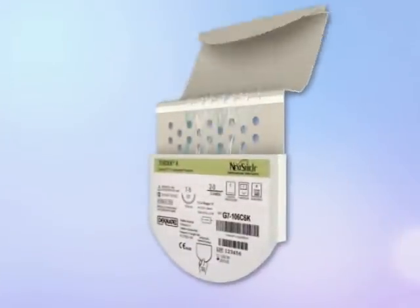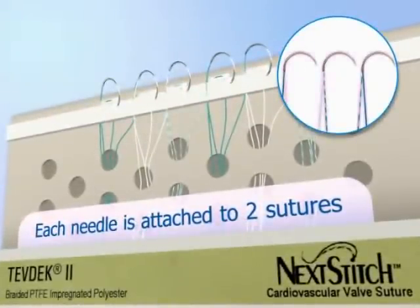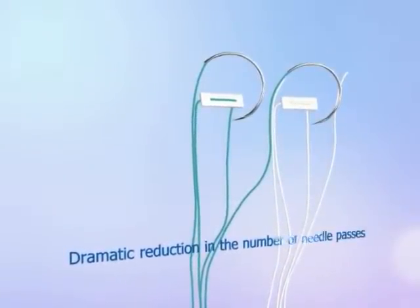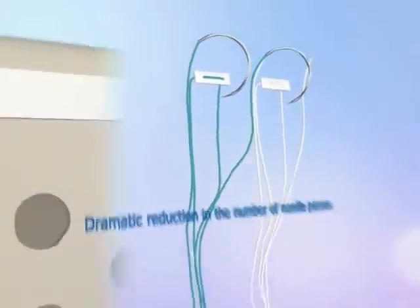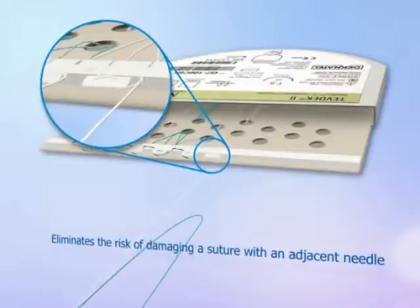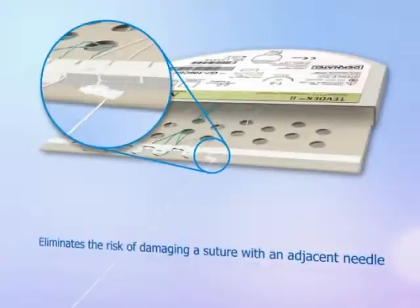Next Stitch is a continuous chain of linked horizontal mattress sutures where each needle is attached to two sutures. This design allows for a dramatic reduction in the number of needle passes, creating fewer needle punctures to the annulus. This enables exact approximation of adjacent sutures by placing two sutures with a single needle pass, eliminating the risk of damaging a suture with an adjacent needle.